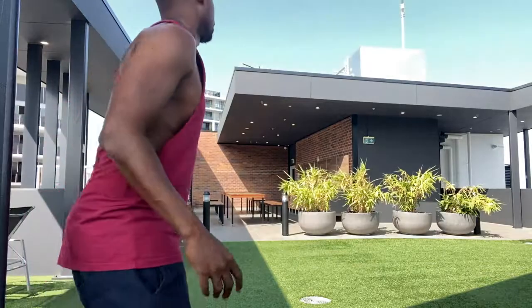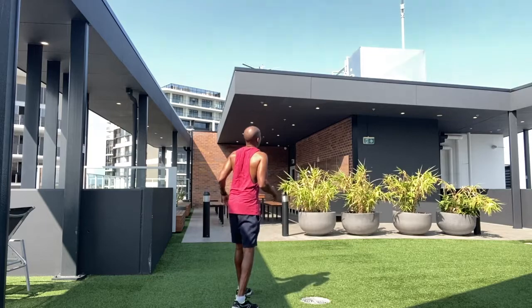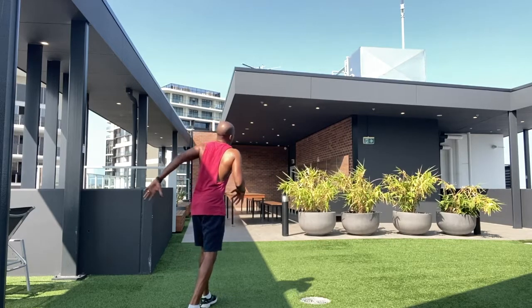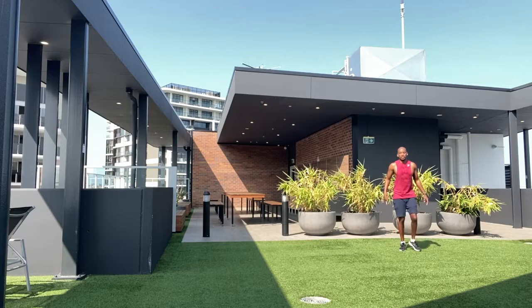First I will do it with a three-step approach. Now just keep on practicing that. I'll do it this time with a five-step approach — the five-step approach will give you more speed, which means you should be able to go higher.